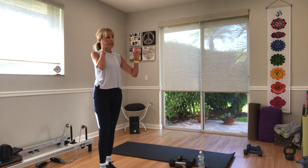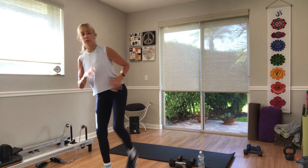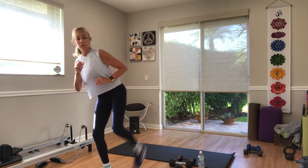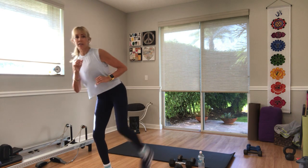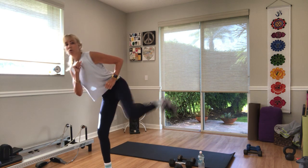Switching sides. Remember, don't rotate your hip open — keep your hips squared closed. Three, two — go. I'm just going to go a little bit lower with my kick on this side. It looks like some toes are still up — five seconds. Three, two, one.